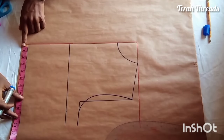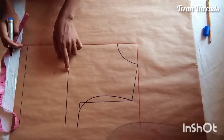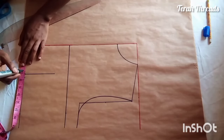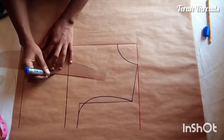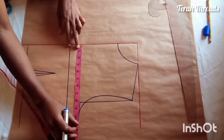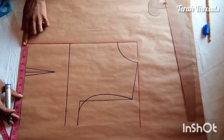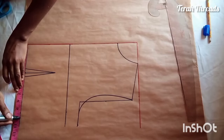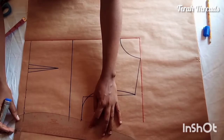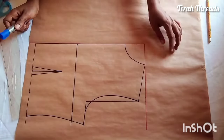Now draw the dart for the front using the bust measurement, which is eight inches. From the bust point, come down by two inches — that's for the front. For the back I used one inch from the upper chest line, measuring half inch on both sides. Then fix the bust circumference divided by two: nine inches plus two inches for seam allowance. At the waist, waist divided by four plus one inch for dart allowance and two inches for seam allowance. That's the basic bodice complete.